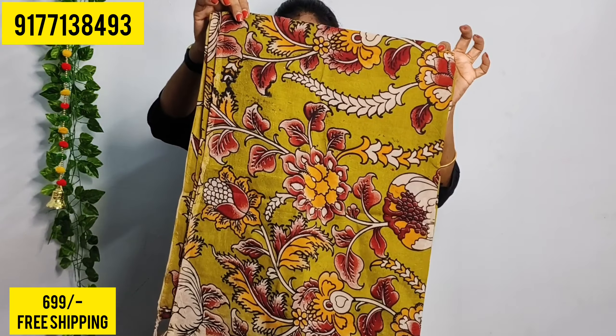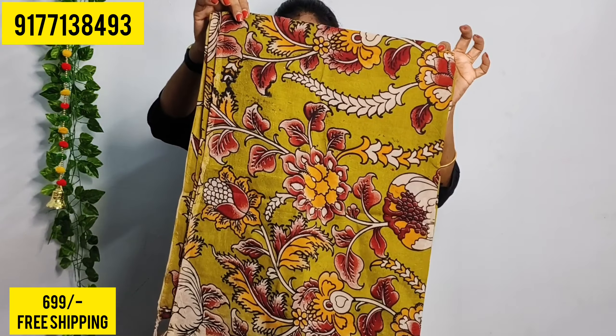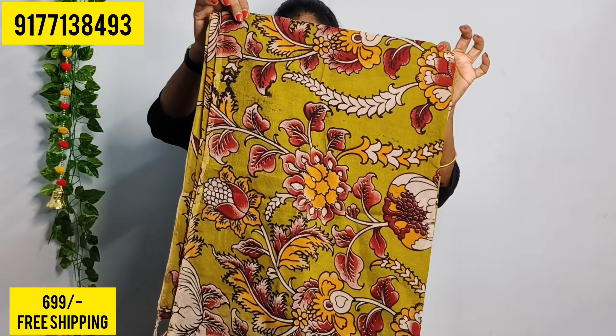Next, we have a zari border in orange color. This is a lavender or magenta, printed in cream color. It is printed in light or dark color. Next, we have a Mehendi green color. This is a 4-side zari border, printed on a plain fabric. The color is orange. This is a purple color, also printed in a creeper style, with a zari border on all sides.